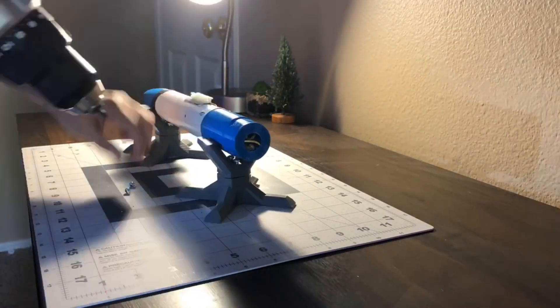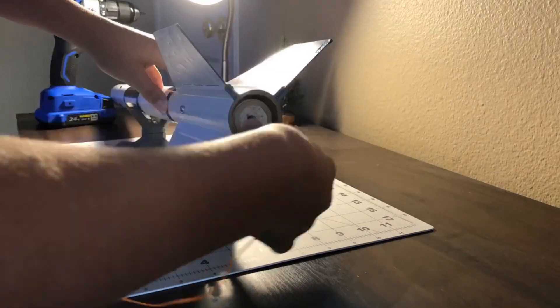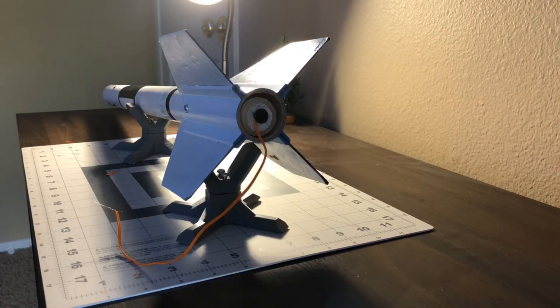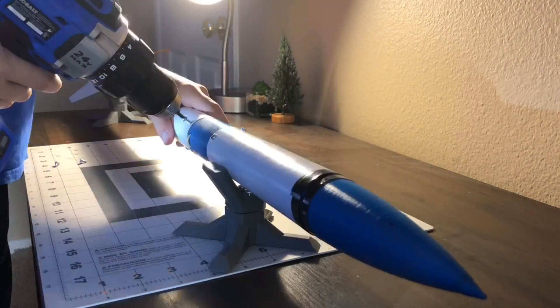We have been building this rocket since early January when we got our first 3D printer. Featuring an advanced parachute ejection system and an avionics bay, it is the most complex vehicle we have ever built at Delta Space Systems. The Horizon 3 is a 38mm rocket made out of thick-walled cardboard tube and held together with M3.5 and M5 screws.